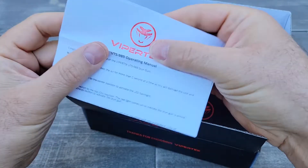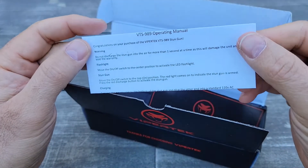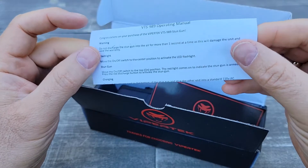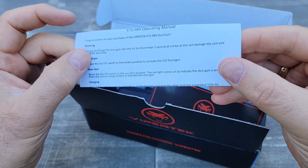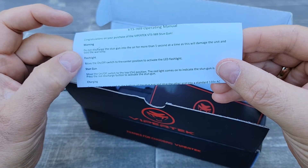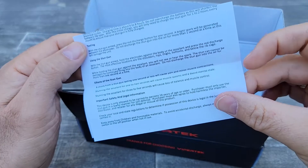It comes with some instructions and a warning: don't discharge your stun gun in the air for more than one second at a time, as this will damage the unit and void the warranty. They claim to have a lifetime warranty.